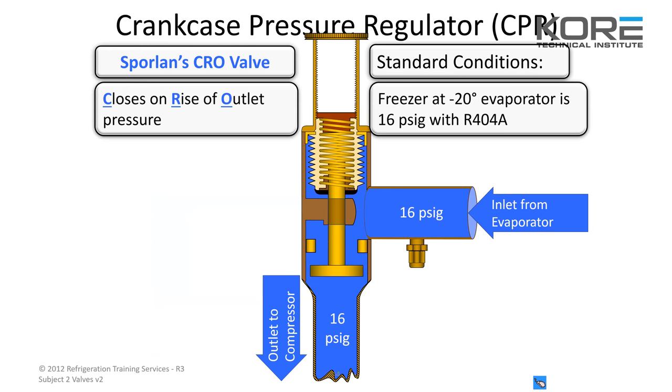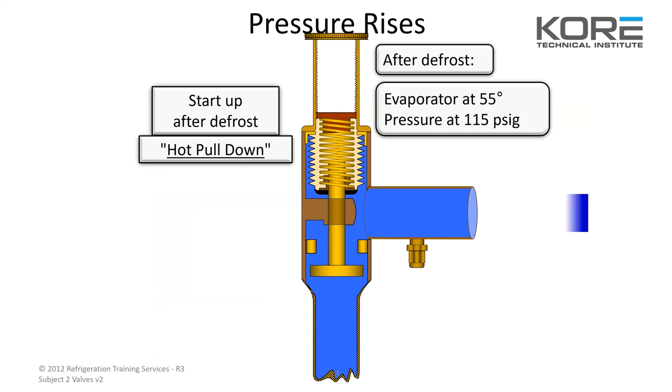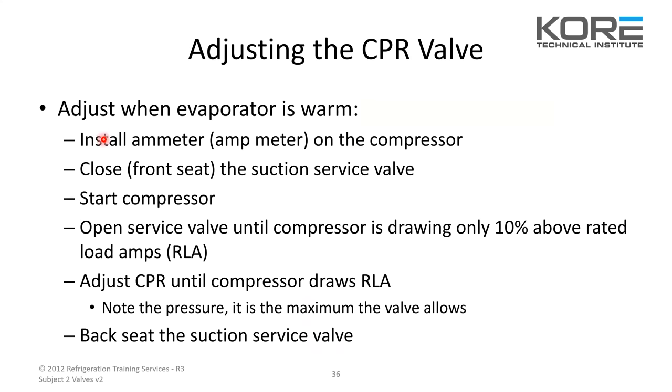Standard conditions: freezer at minus 20, evap is 16 PSI. Coming out of a defrost: evaporator at 55 degrees with 115 PSI inlet. Excessive pressure can trip compressor overloads — that's why they use CPR valves. You want to adjust it when the evaporator is warm. Install your amp meter on the compressor, close or front-seat the suction service valve, and start your compressor. Open the service valve until the compressor is drawing only 10% above rated load amps (RLA). Adjust the CPR until the compressor draws RLA, note the pressure — that is the maximum the valve allows — then back-seat the suction service valve.